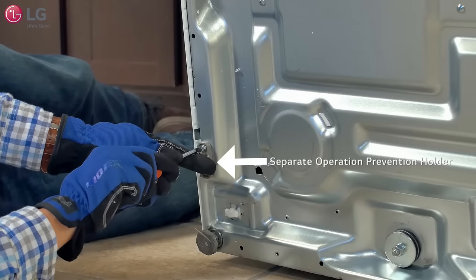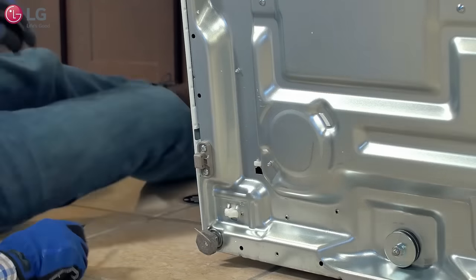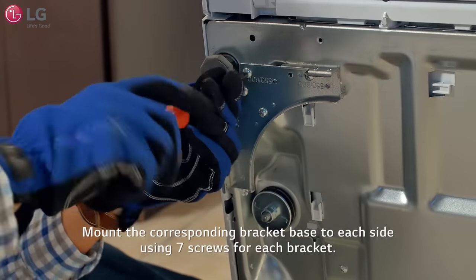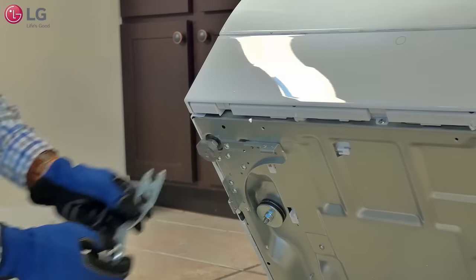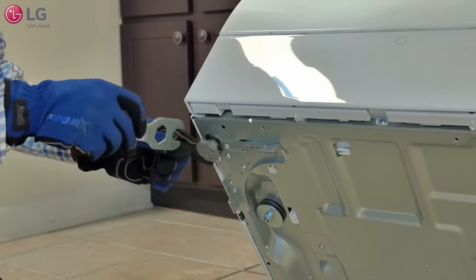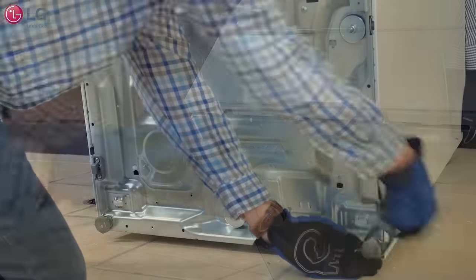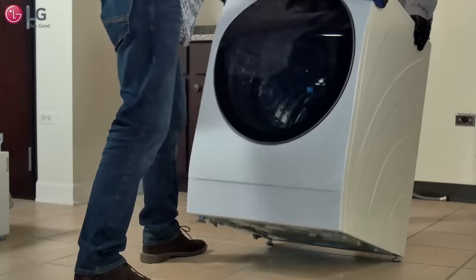Mount the separate operation prevention holder as shown using a Phillips head screwdriver and two screws. Mount the corresponding bracket base to each side as shown using seven screws for each bracket. With the main front load washer still tilted, fully retract the feet of the unit using the wrench tool provided that came with your installation kit. When finished, set the unit down carefully.